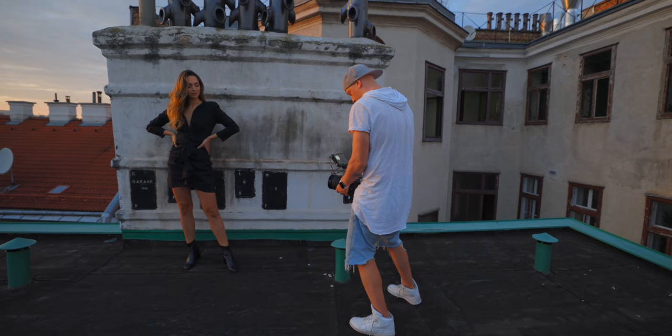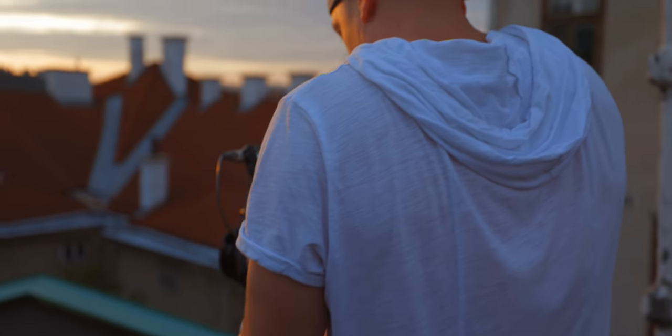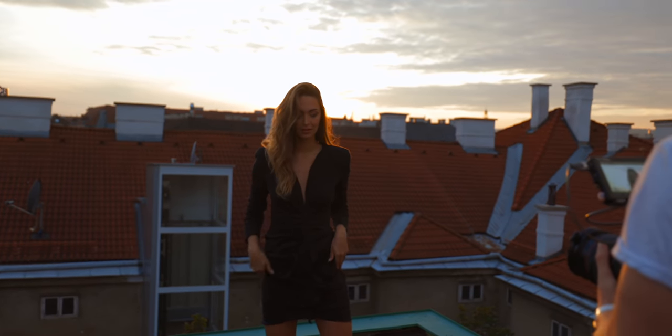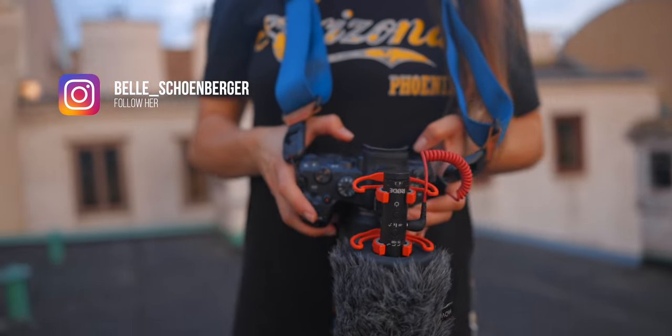Overall I really liked shooting with the R5 and I'll do many more videos in different scenarios. I'll also do some photography tests — I'm going to Italy next week to shoot figure skaters on the ice, so I'm pretty curious about that. All the behind-the-scenes footage was shot by Bell on the R6 with the 15-35 RF lens.